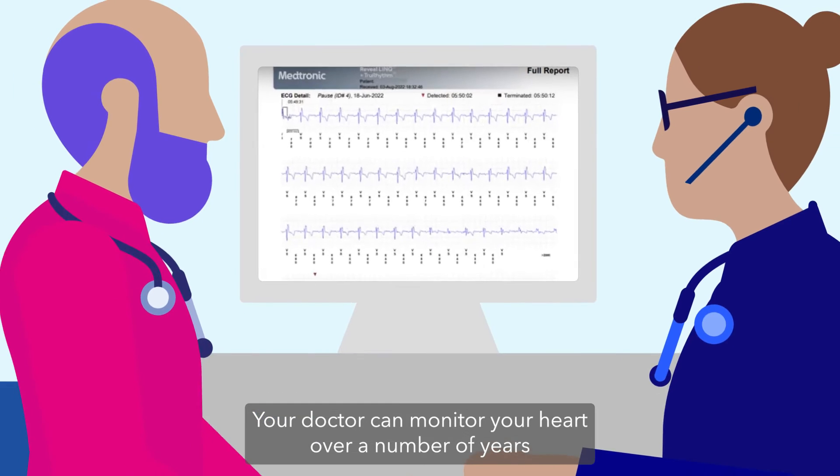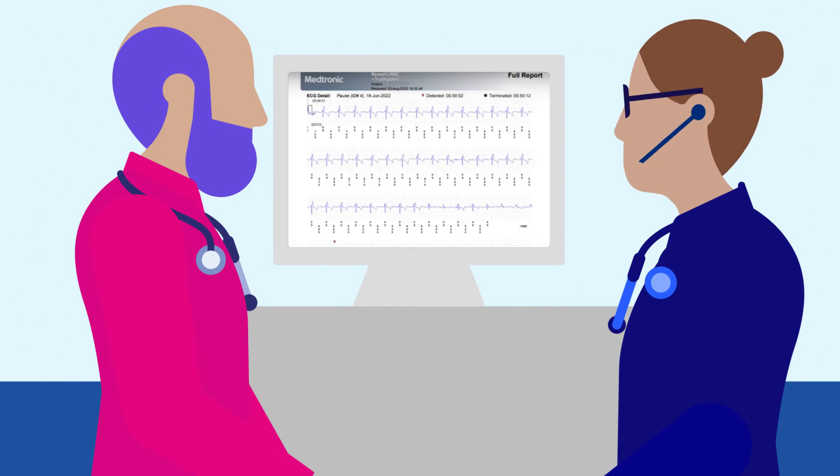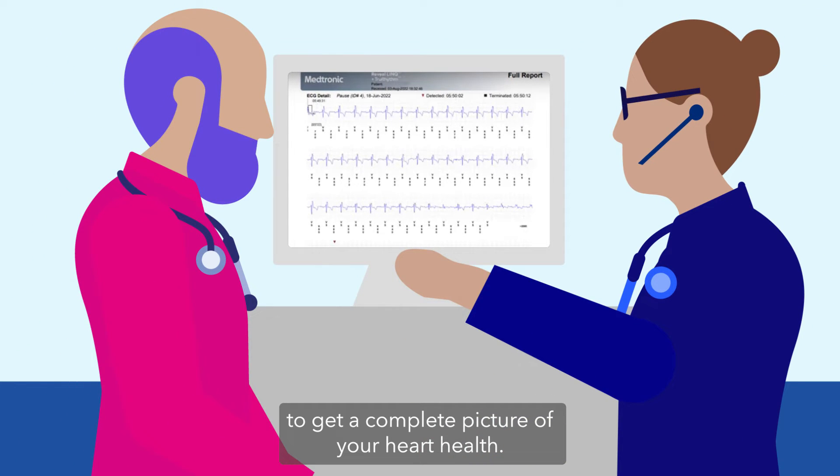Your doctor can monitor your heart over a number of years to get a complete picture of your heart health.